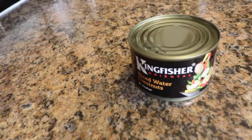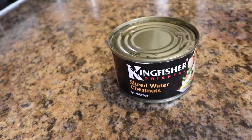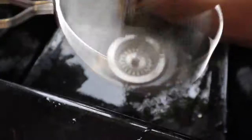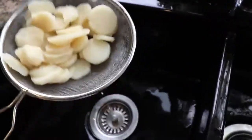Next, take a can of water chestnuts — these Kingfisher ones are quite nice. Open up the can and rinse them under a cold tap to wash them off nicely before chopping them to go with the rest of the ingredients.